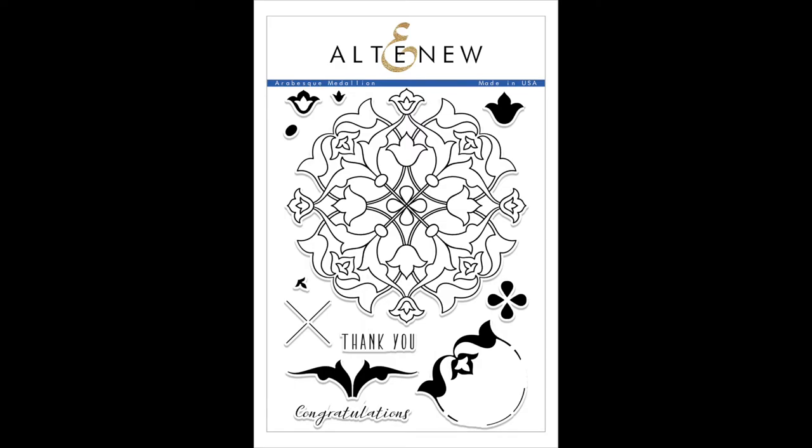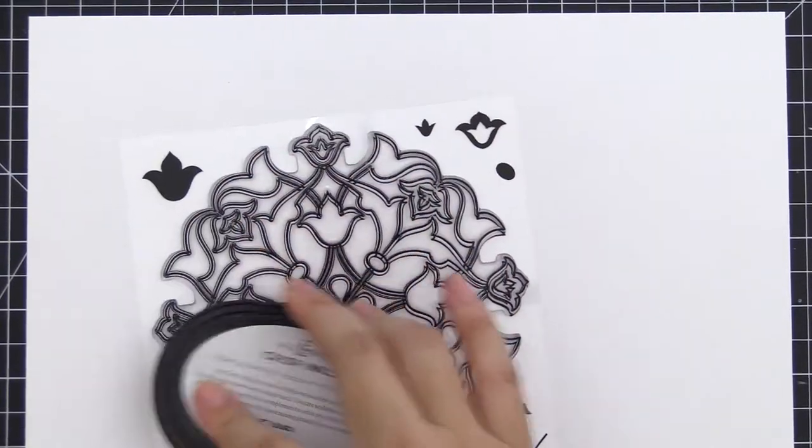This is the Arabesque Medallion Stem Set from Altenew. It is a 6x8 stamp set with 12 individual stamps.